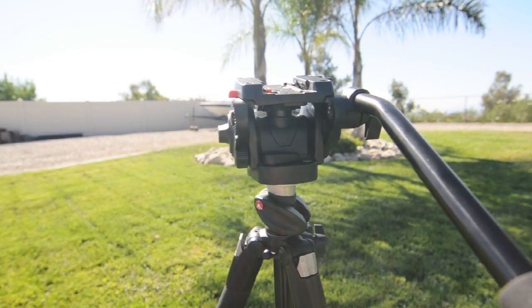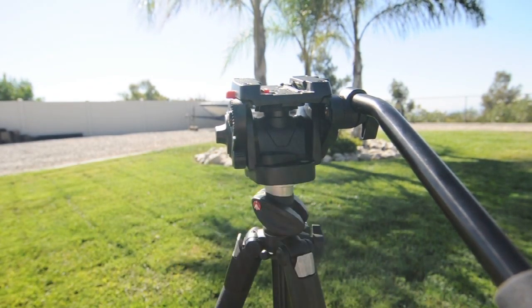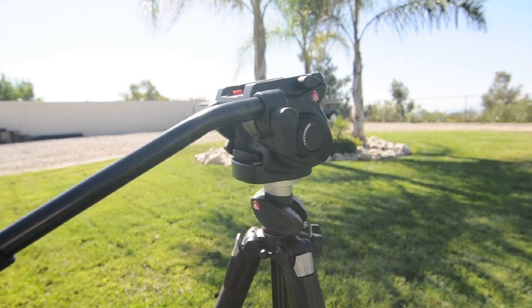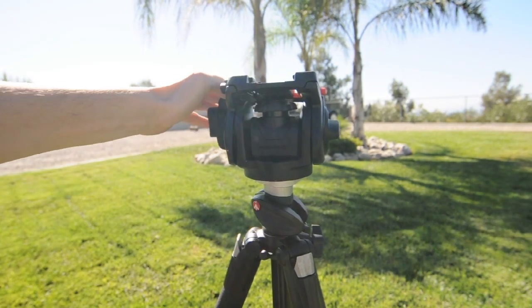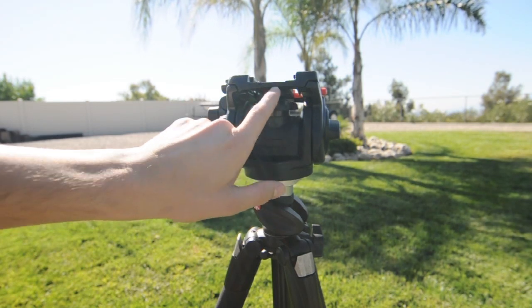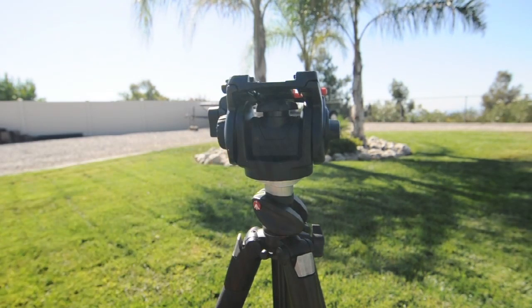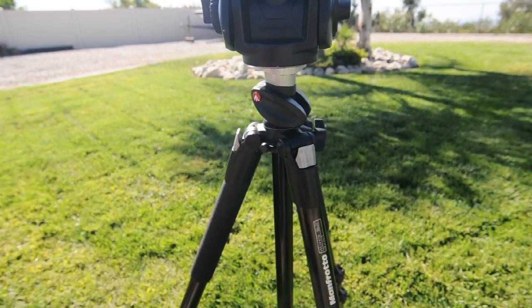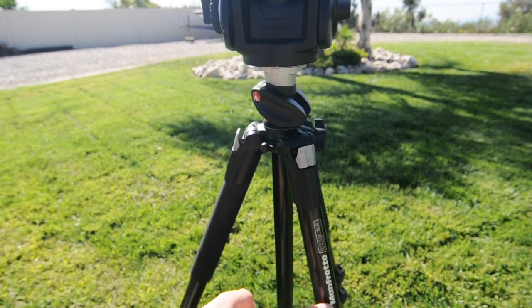One thing I forgot to mention: there is a level on the back of the head right here, so you can get your shots nice and level. Now here at the front we have the other side of the panning friction knob, and here we just have Manfrotto etched into the metal. The legs I use with this head are the 055X Pro, also by Manfrotto.